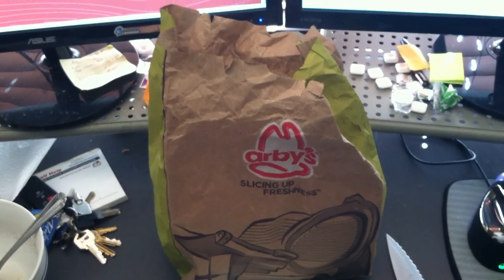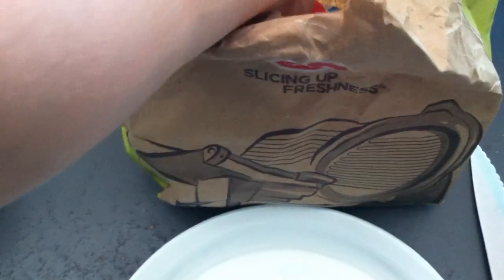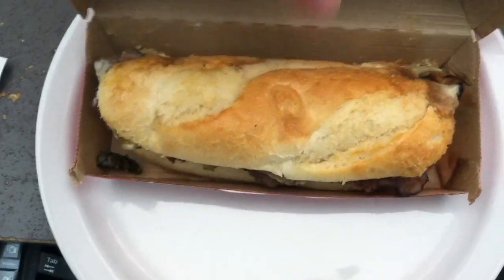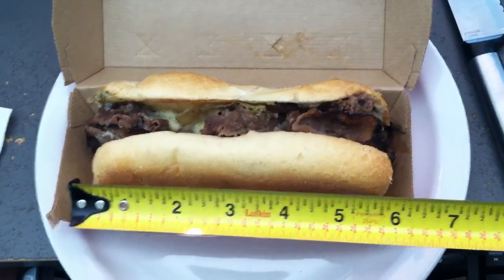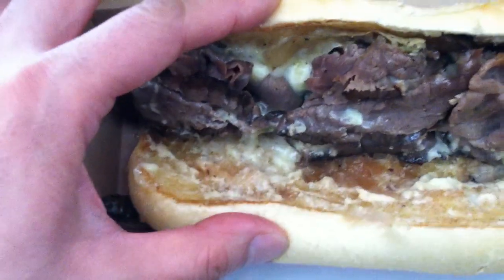Hey, what's up YouTube, I'm back with another food review. Today we're going to try the Arby's Philly Ultimate Angus. Let's take a look at this slightly toasted bun — it measures about six inches. This is what I paid for it: $4.99. Let's take a look — a lot of meat, a lot of Angus beef.